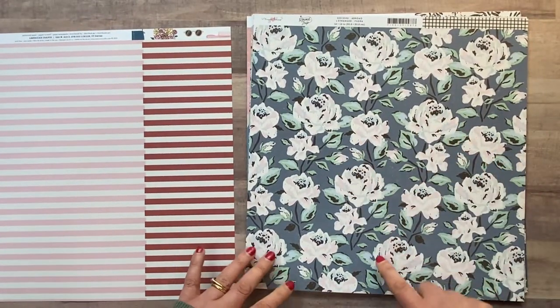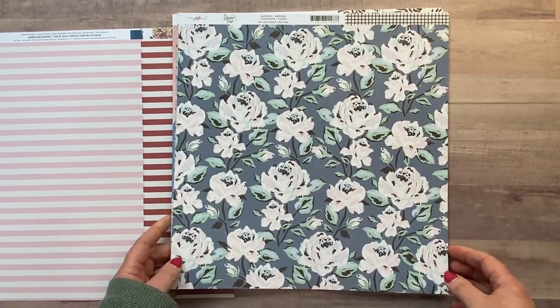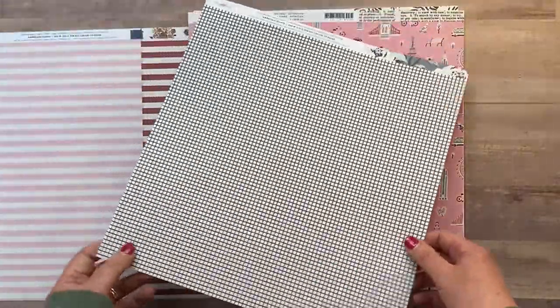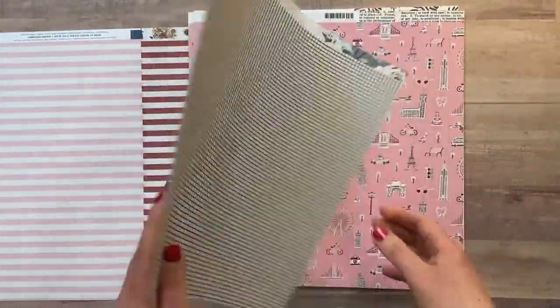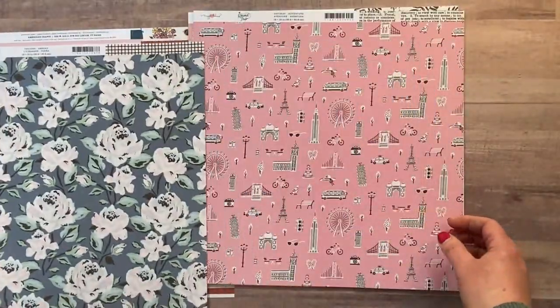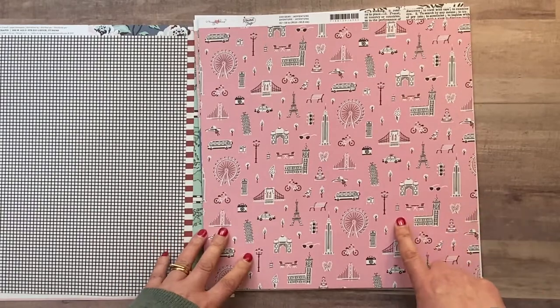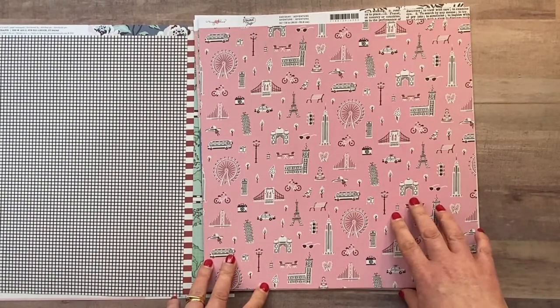Next one is called 'Abroad' and it's got a beautiful floral pattern — again great for fussy cutting. I love a paper you can fussy cut, and I love florals, so that's perfect. On the back is a grid pattern, which does make your eyes go a bit funny, so the floral side is definitely the one I'm going to be using.